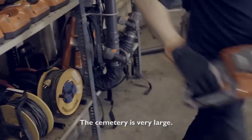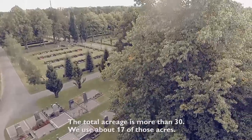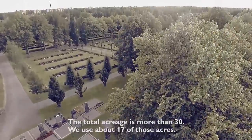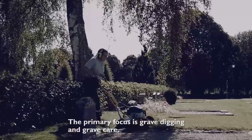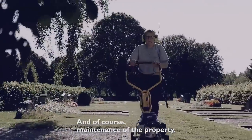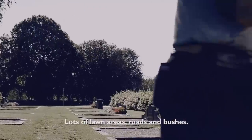Harjums begravningsplats är väldigt stor — totalt 30 hektar och vi använder ungefär 17 av dem. Tonvikten är ju på gravgrävningar, gravskötslar och underhåll av hela anläggningen. Det är mycket gräsytor, vägar och häckar.